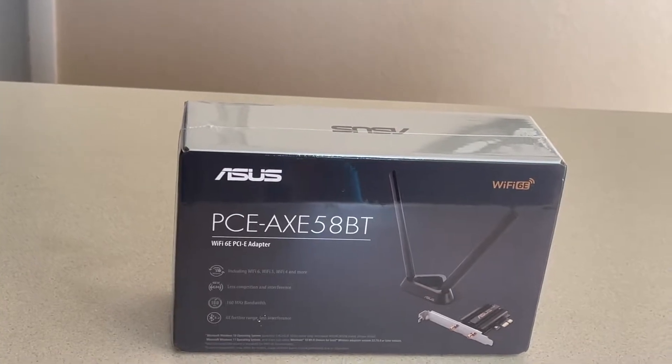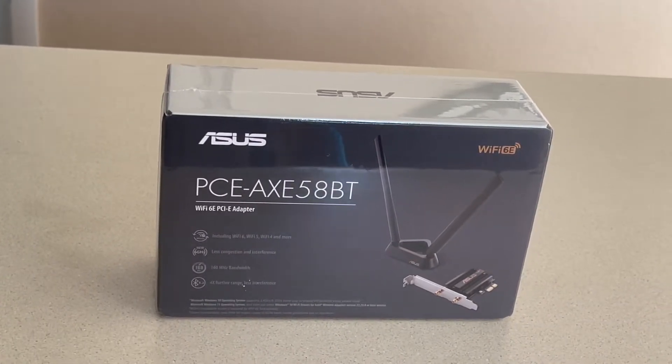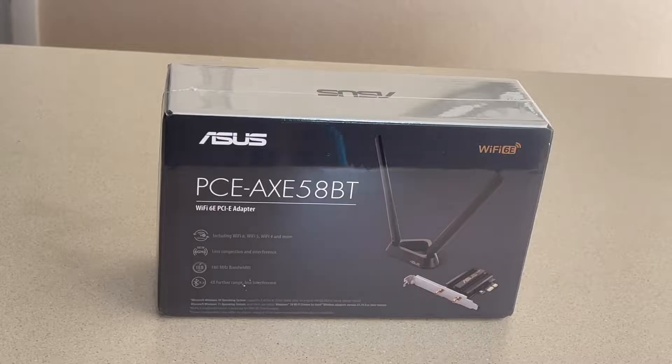YouTube, what's up? It's your boy NLV Assassin. I'm here to unbox this ASUS PCE AXE 58BT. What this is, is a Wi-Fi 6E PCIe adapter that I'm installing in my computer. Again, it's a Wi-Fi 6E. I have WeeLink internet, which is wireless fiber optics, and I do get 6E speeds. So I got this.